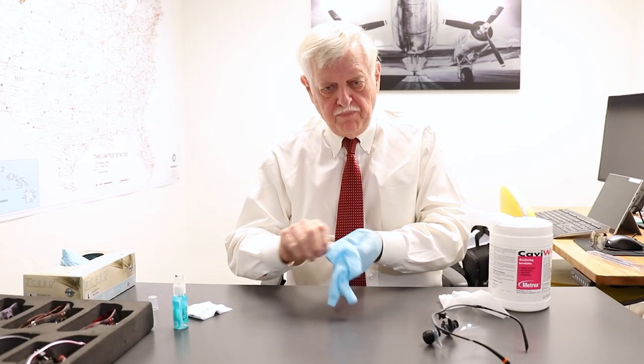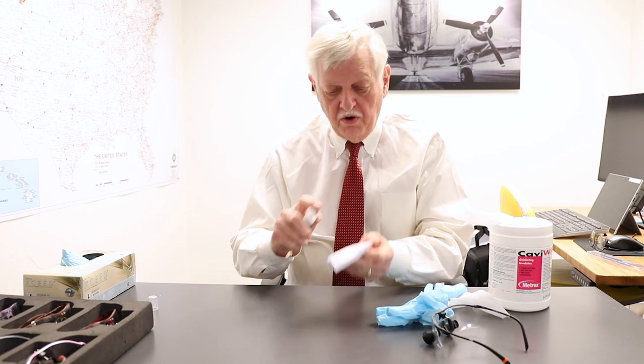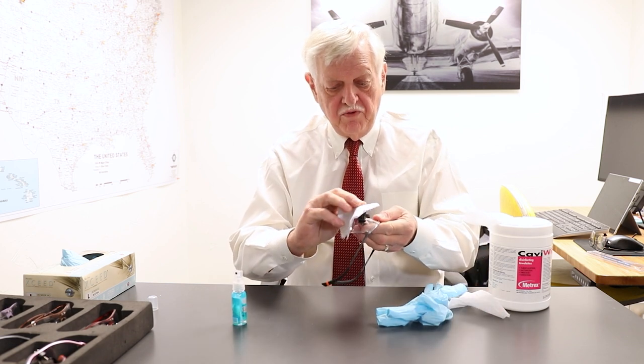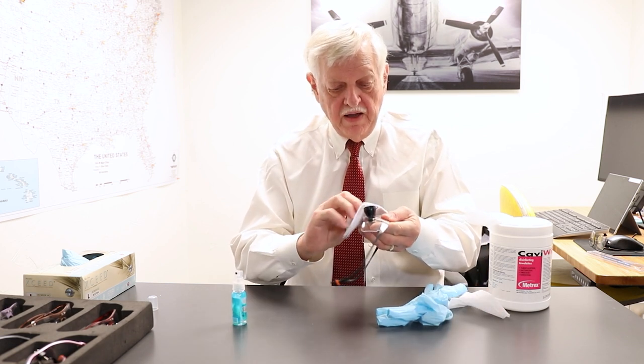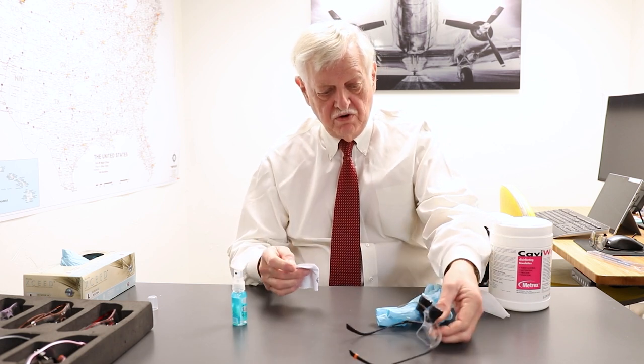At that point, before you go to your next patient, you will want to take some type of lens cleaning solution and remove any film that might be on the lens itself. Then set your loops aside and keep them in a clean place where they will not be sprayed.